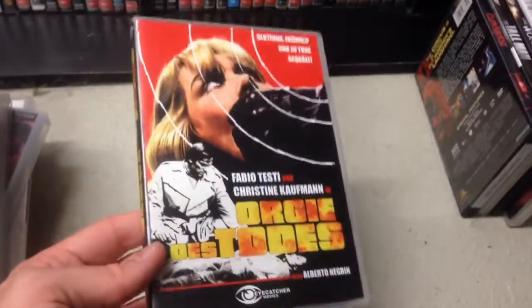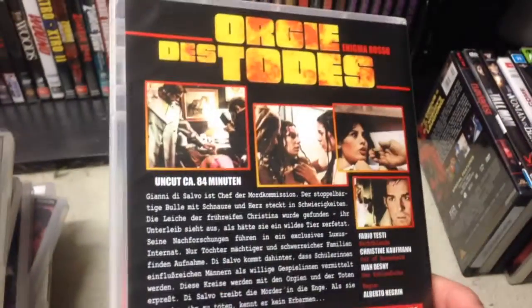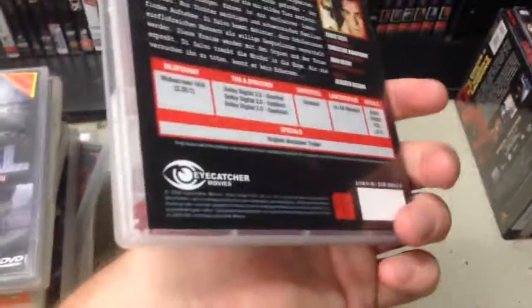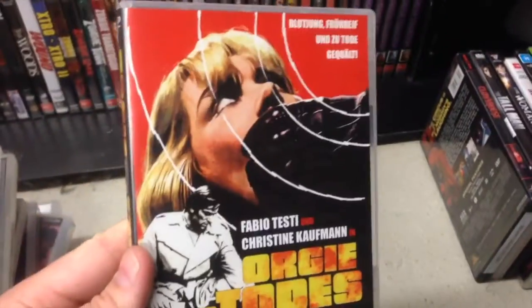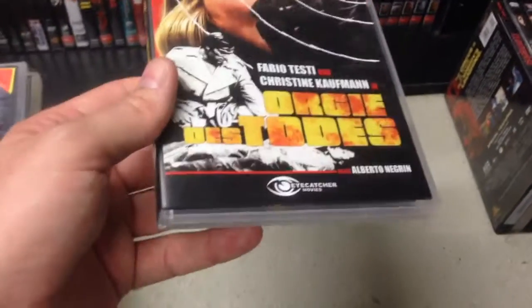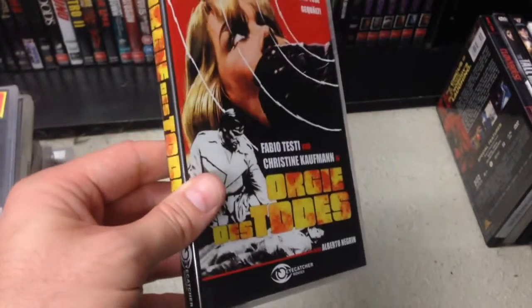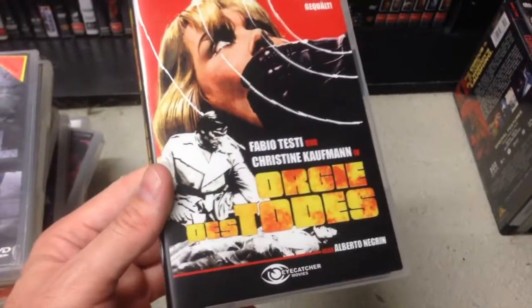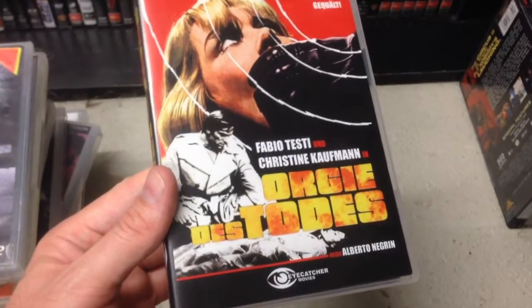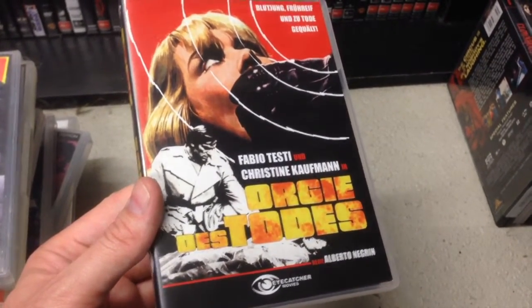Red Rings of Fear — this is not an ex-rental. I already have this film; I had the hard box and traded it for the regular case. I do prefer regular cases — traded for that and some cash, which was nice. Same disc. This is the third film in the sort of unrelated trilogy — Solange and What Have They Done to Our Daughters? Very cool.